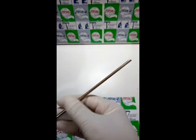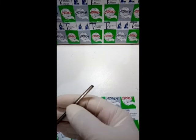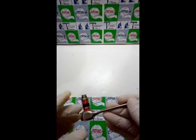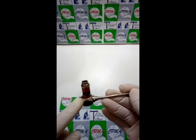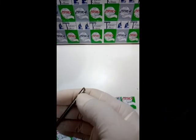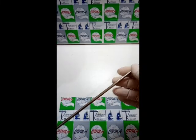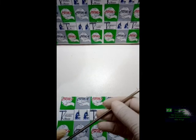Essa window — essa janela — ela tem que ser substituída, porque é capaz de, no momento de nós trocarmos as rodelens, aparecer uma mancha e te induzir ao erro. Então esses são os defeitos: o problema da rosca, o problema do parafuso, o problema dessa pequena infiltração, o problema da window, e também as rodelens deficitárias.